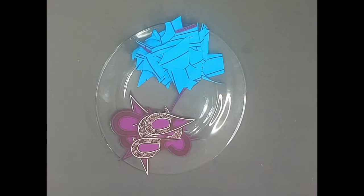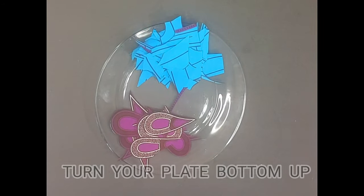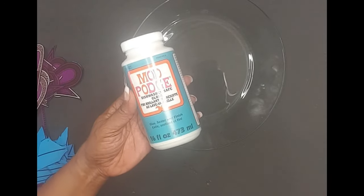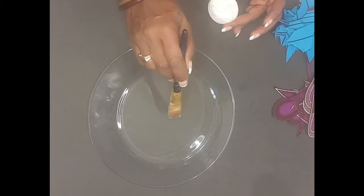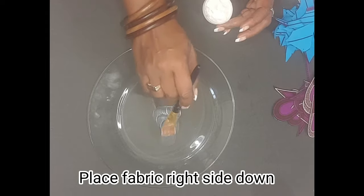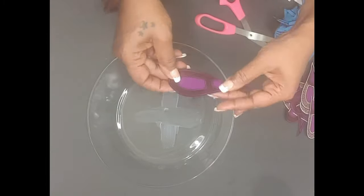First I'm going to cut out my applique from my fabric and use the rough cuts as a contrasting fabric. With my clean plate turned upside down, I'm going to take a little Mod Podge glue and dab lightly on the center of my plate. This is where I'll begin to place my applique, forming the center of my plate.